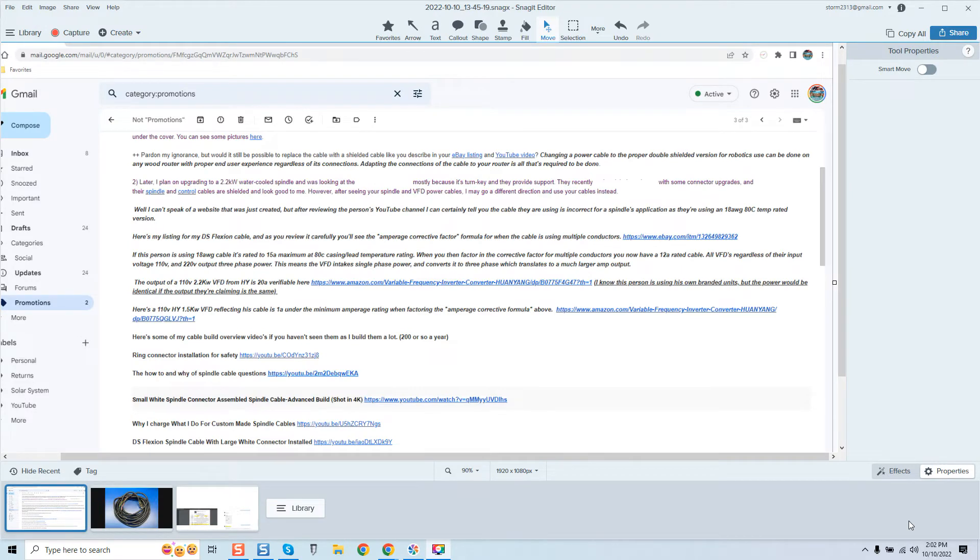Hey guys, it's Vince. Today in this video we are going to be taking a look at a potential client's email, because there are many things for my novice guys or guys not familiar with electronics working with a CNC robot that need to hear in this video — when dealing with a VFD or a spindle from a so-called professional manufacturer in terms of kits and assembled spindle cables. What you have before you is a snippet of the email I actually received. I've removed any information that would identify the company, but rest assured they are popping up everywhere.